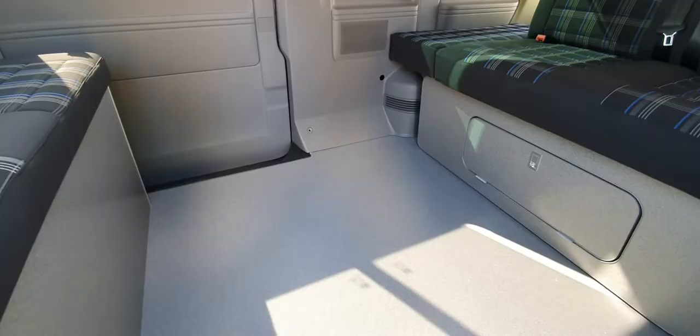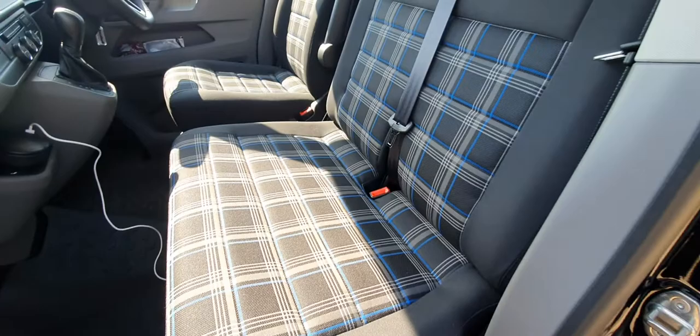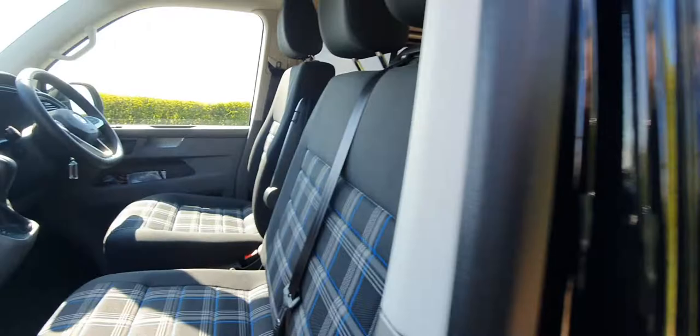Yeah, so it's looking great. Really happy with stage one. All this old material was cut out and a strip was put across to match the rear, as you can see. Same GTI — fantastic.